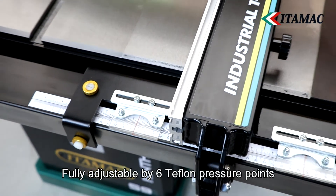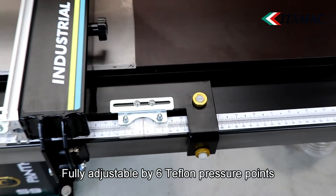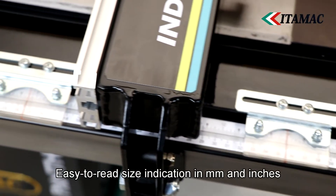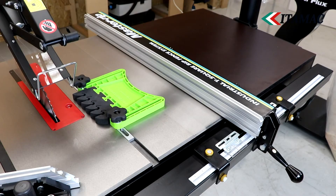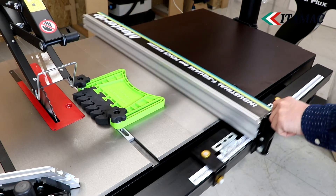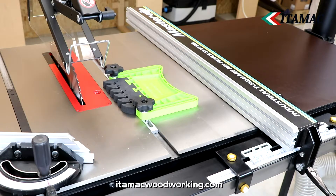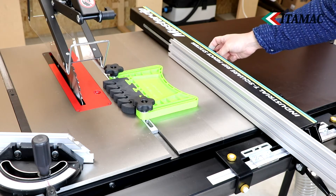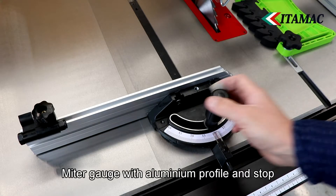The rip fence is precisely adjustable by six Teflon pressure points. The scale is clearly readable through a large adjustable magnifying glass in both millimeters and inches. The rip fence runs very smoothly and can be easily locked by pushing the lever down, and the heavy-duty tee profile ensures a firm lock along its full length.